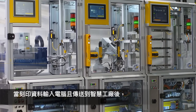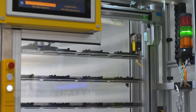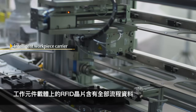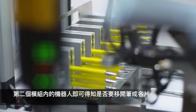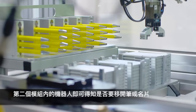Once the engraving data has been entered into the computer and sent to the Smart Factory, production in accordance with Industrie 4.0 begins. An RFID chip on the workpiece carrier contains all the data relevant for the process, so the robot in the second module knows whether it needs to remove a pen or a business card case.